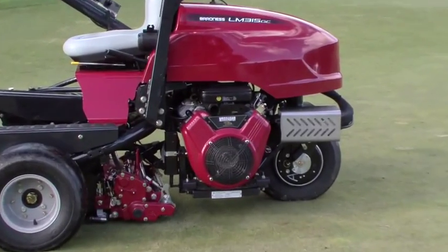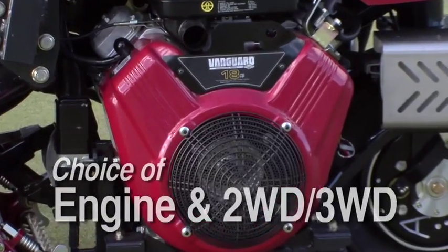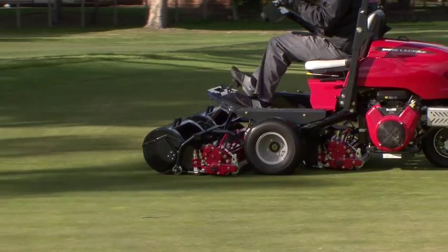The LM315 comes with a choice of a Kubota diesel engine or Vanguard gas engine. Two-wheel drive or three-wheel drive are also available to meet your mowing needs.